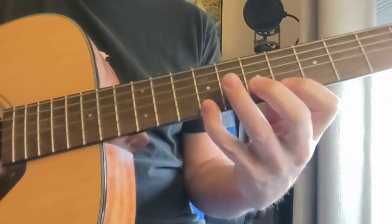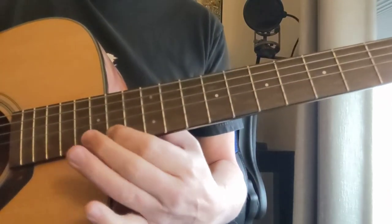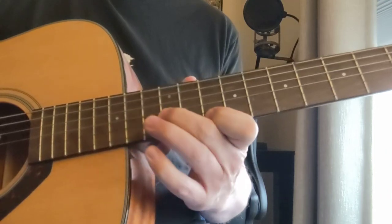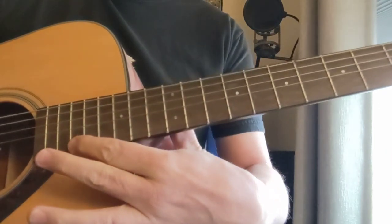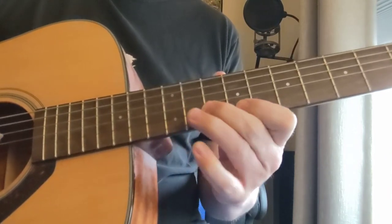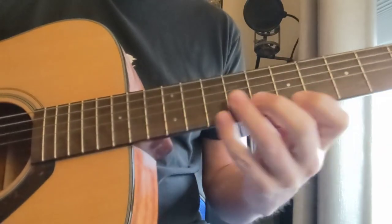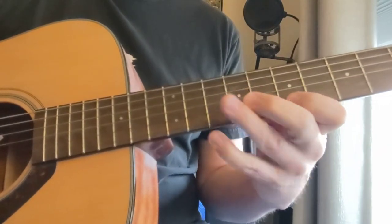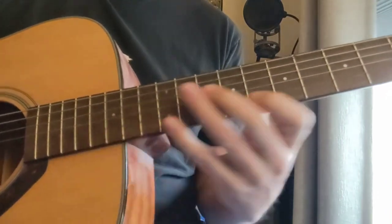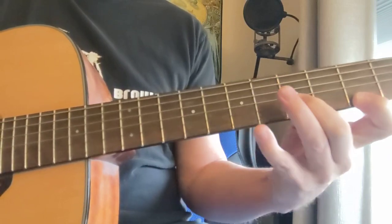Then we come up to this F sharp. So one more time: B minor, up to the 18th fret, A triad, E7 to the 16th fret, G, D, E minor, F sharp.